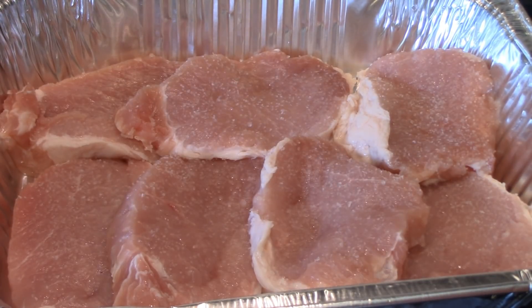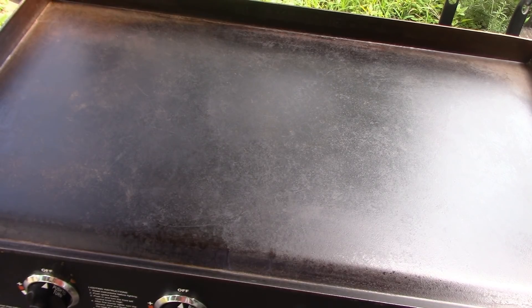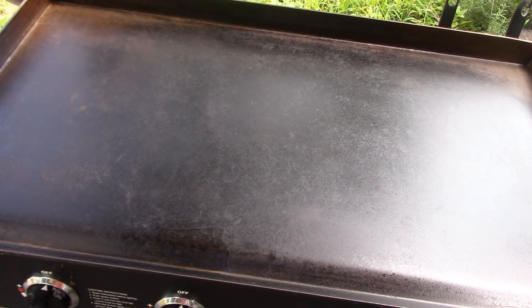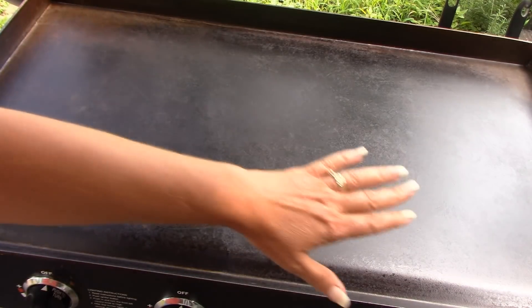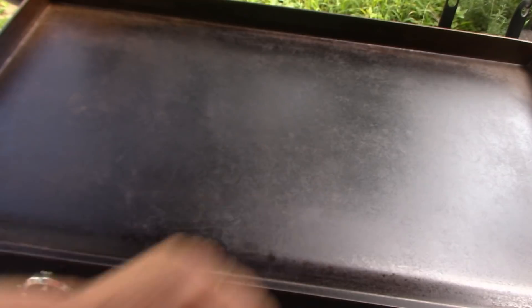I'm going to meet you out at the Blackstone griddle. Okay, I'm out at my Blackstone griddle. We're going to heat it up — I'm going to turn it on for about five minutes and let it heat up on high. Then this side I'm going to turn down to medium high for my pork chops, and this side will be on low for our bread.